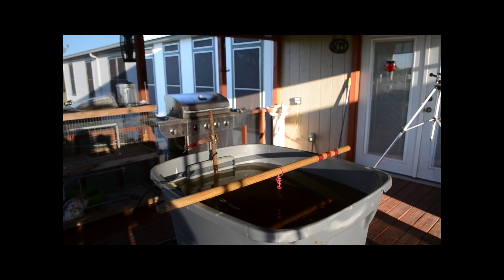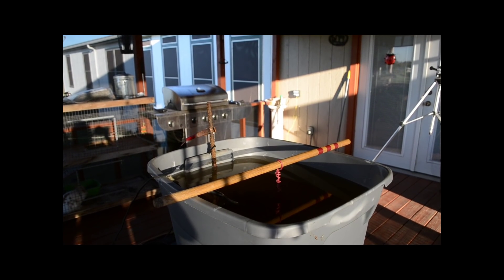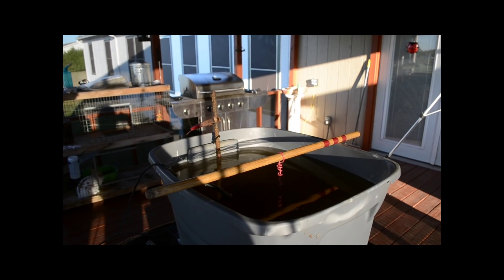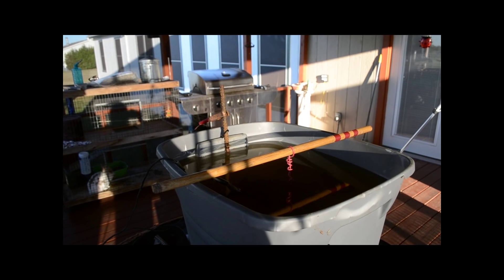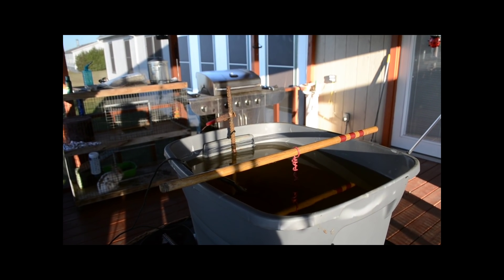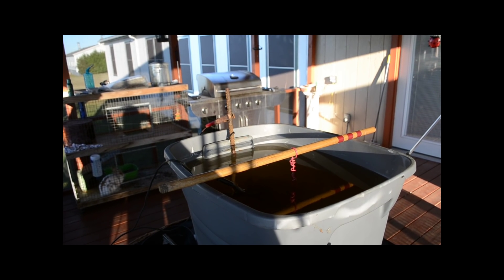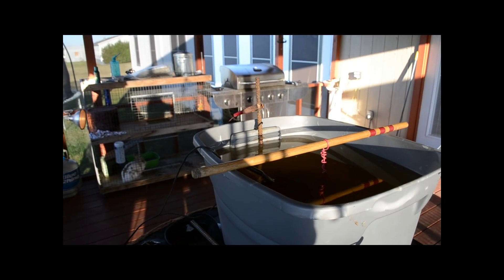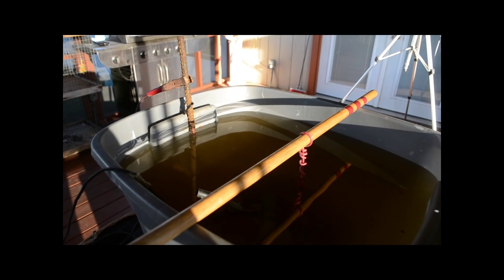My wife has been on a cast iron cookware kick lately and she's bought a lot of cast iron that was rusted. They really don't recommend sandblasting cast iron because you can ruin the finish, so I got on YouTube and online researching how to get rid of the rust through electrolysis.